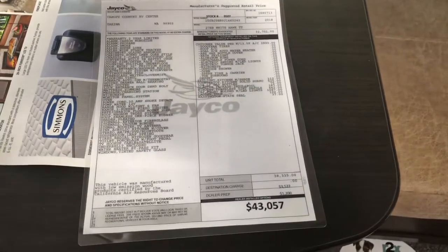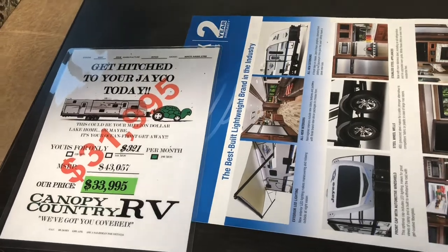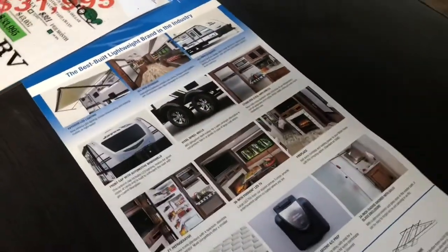There's a pricing information card visible on the unit — the current asking price is shown as the big red number on the sticker.